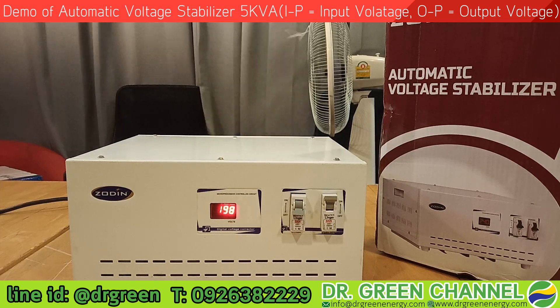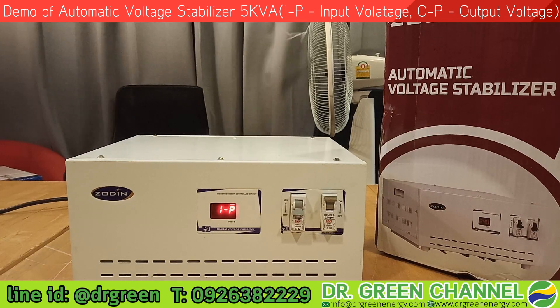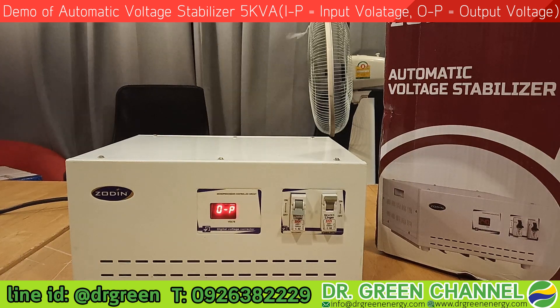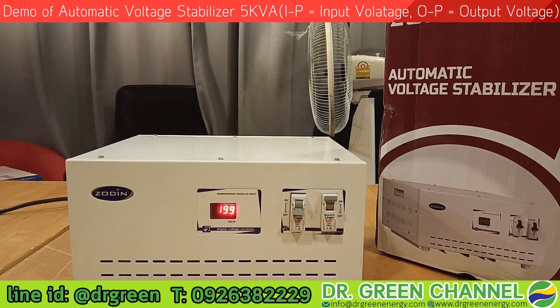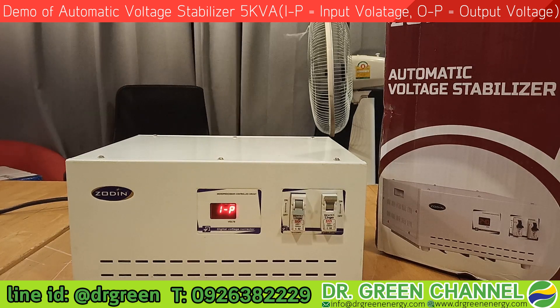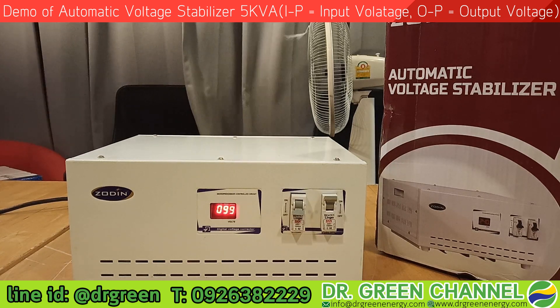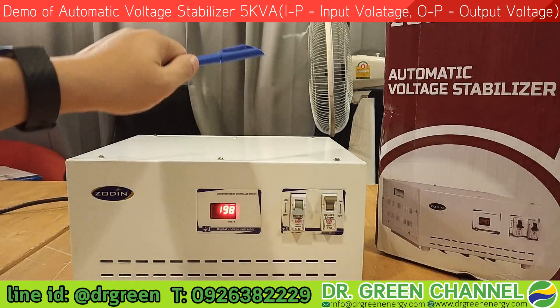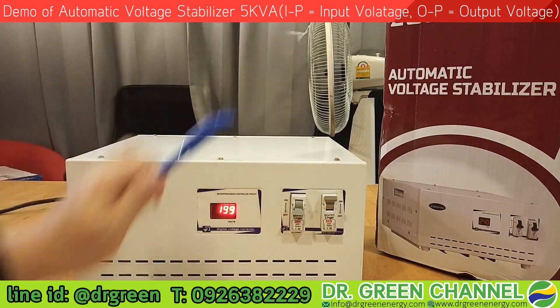Hi there, you are watching Dr. Green channel. Now we are going to show you the demonstration of the automatic voltage stabilizer 5 kVA from Dr. Green. Let's see the voltage adjustments on the back — I have connected the fan with the stabilizer.